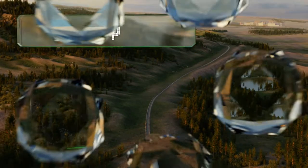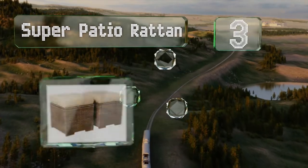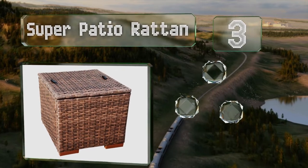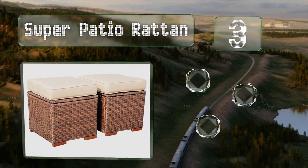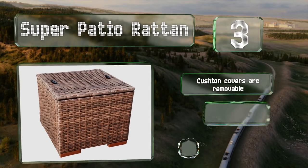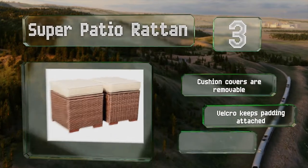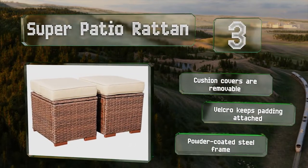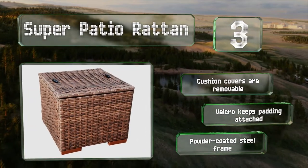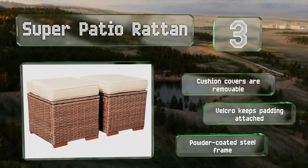Nearing the top of our list at number 3, each of the Super Patio Rattan can hold up to 250 pounds and their solid non-slip feet help prevent them from sliding around. They'll enhance both the ambience and comfort level of a poolside area, a backyard gathering space, or a screened-in porch. The cushion covers are removable and velcro keeps the padding attached. They have a powder-coated steel frame.